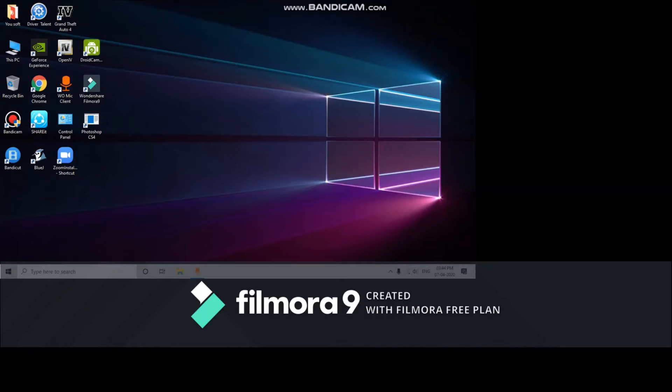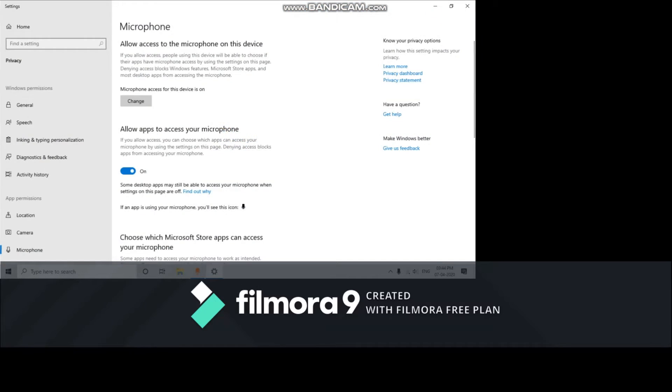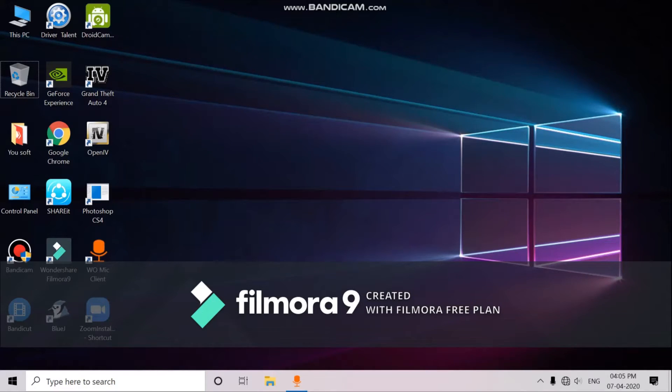You can see GTA 4 is not responding without the graphic card installed — nothing, only the cursor is visible. And there you can see it has closed. So now I am going to show you the computer screen with the graphic card installed.